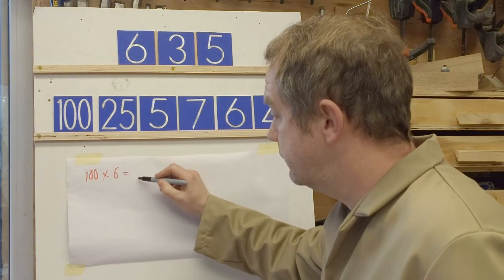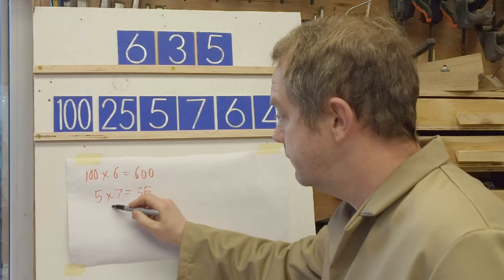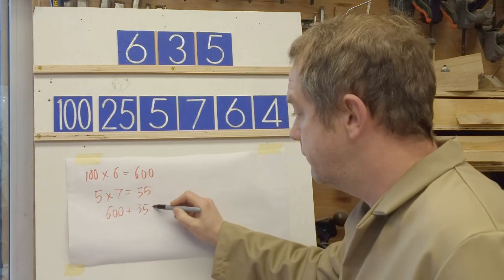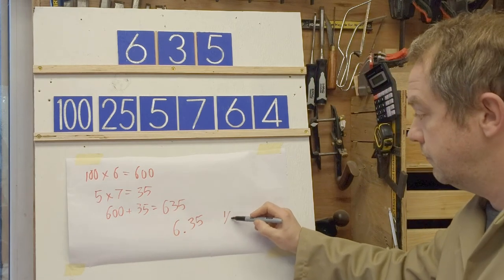100 times 6 equals 600, 5 times 7 equals 35, plus 600 gives us 635, or 6.35 millimeters, which is a quarter inch.